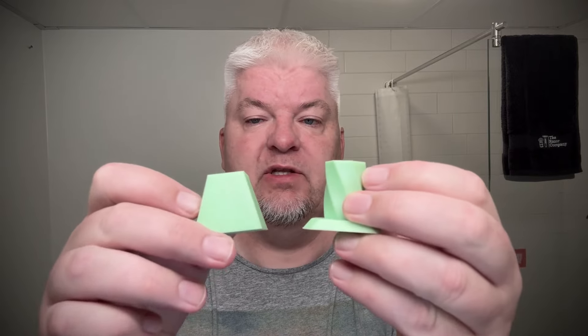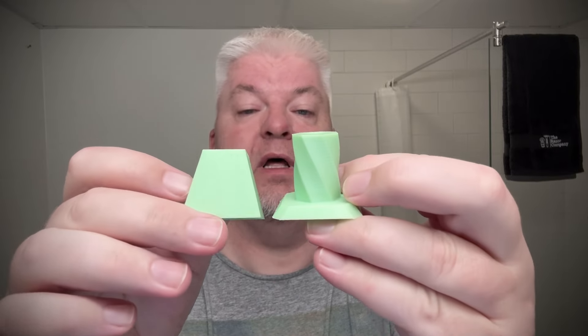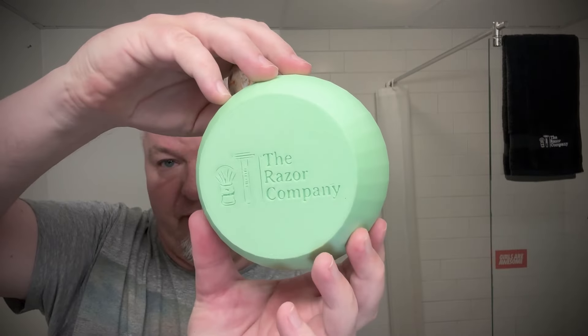I ordered it from The Razor Company because I wanted to get the splash for the soap I'm using — the Executive Man from Sterling. I can only get splashes from the US from The Razor Company as of now. In the parcel they included a razor stand — actually two: the squared one and the twisted one — and also a 3D printed ball, which is what I'll be using today.